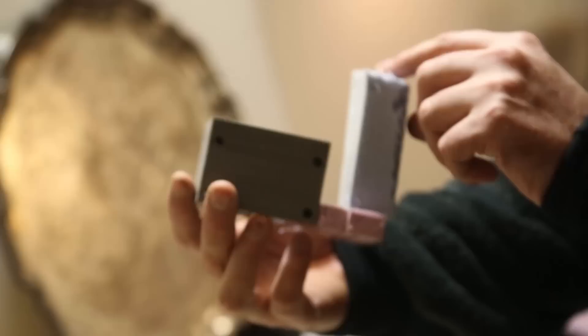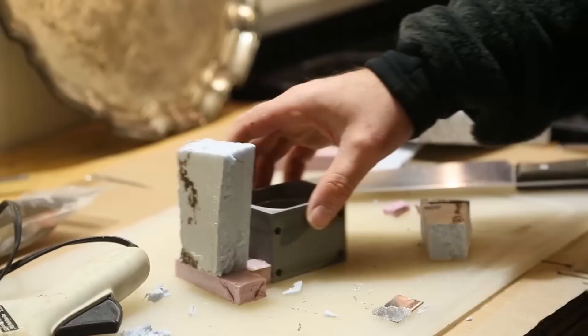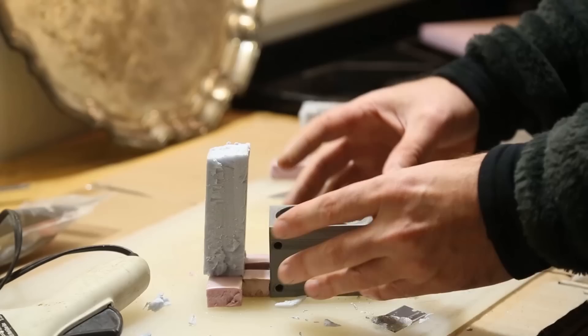So we now have our sprue to the runner, which connects to the gates. This also acts as what's called a riser. A riser is a big pool of molten metal that, as this solidifies, it's going to shrink and have a reservoir of molten metal to pull into. Otherwise we'll get defects and voids in our casting.